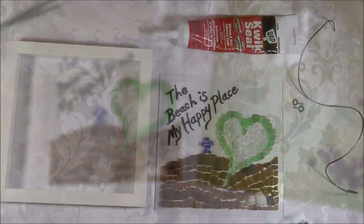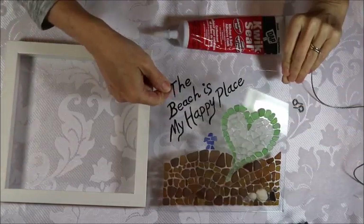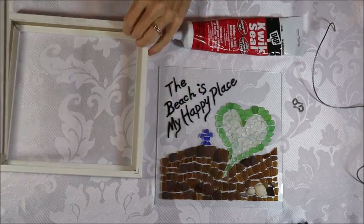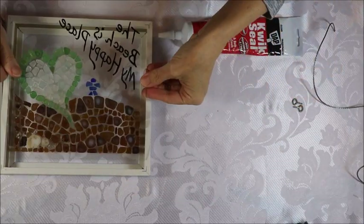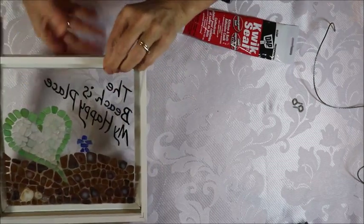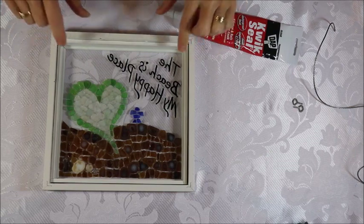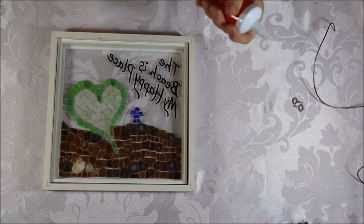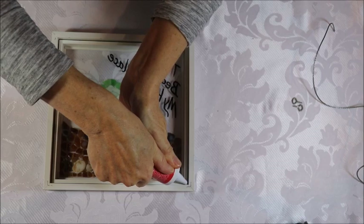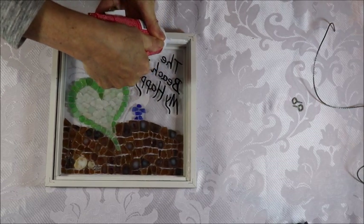The silicone has set well enough now for me to lift it up without the sea glass falling out of place. I'm going to take my frame — this particular frame was a shadow box so it has an insert — I'll take that out and put my piece back in. As you can see, not all of the silicone has set, so there are still some white bits, but that will continue to dry. Then I'll put the insert in and run a bead of silicone all the way around the outside, which really secures things in place and keeps the sea glass piece from falling out of the frame.